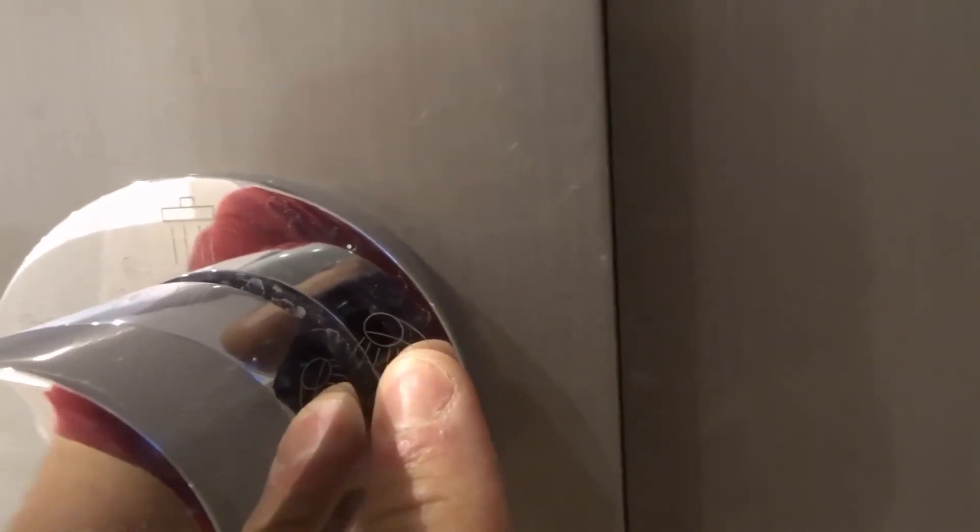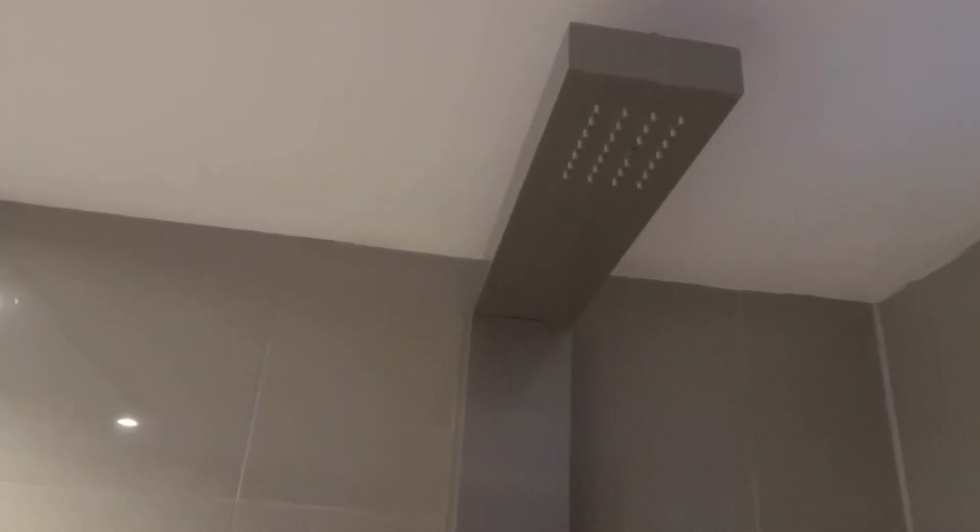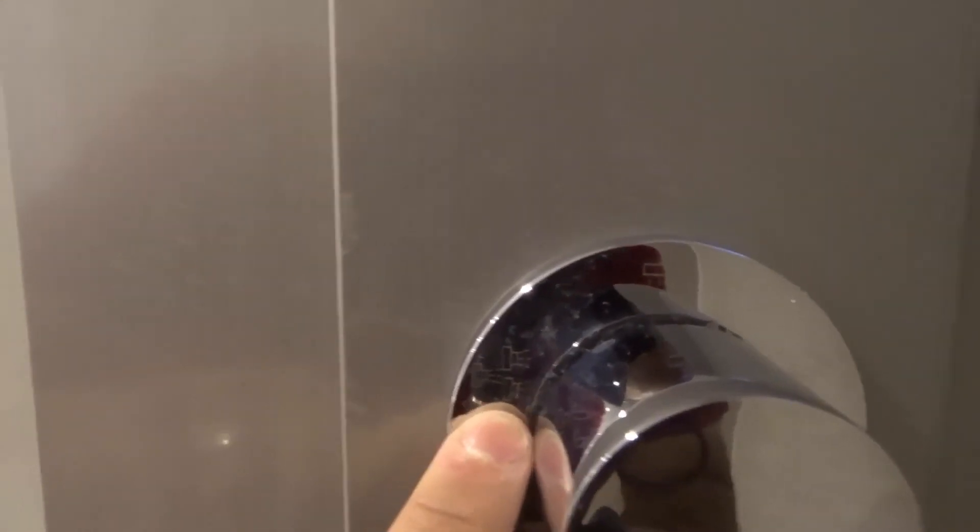The second option is the hand unit, so water only comes out through the handheld sprayer. If you're cleaning the shower, it's fantastic, and if you want to use it all around, it's great as well. The third option is just the rainfall showerhead above — only the rainfall showerhead.